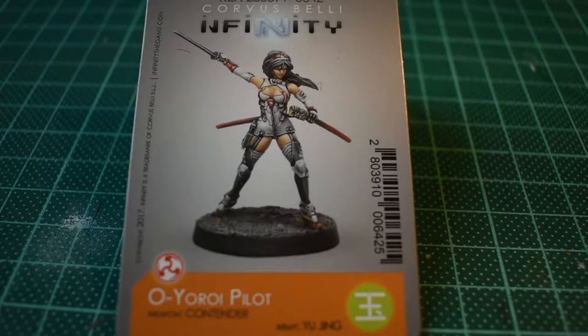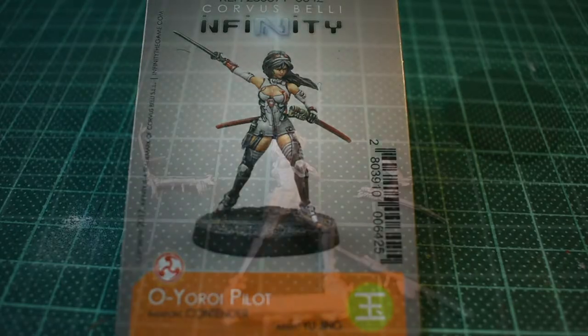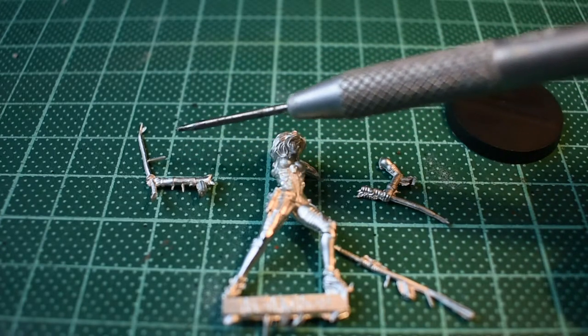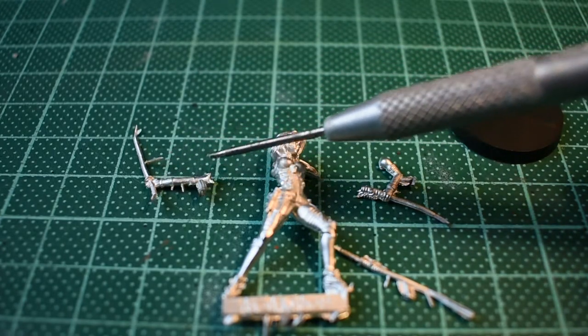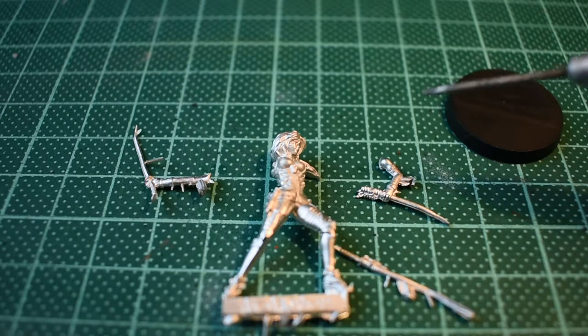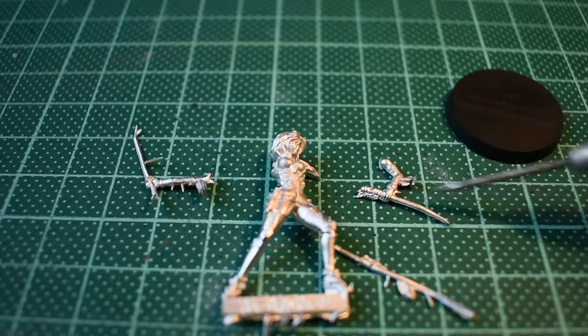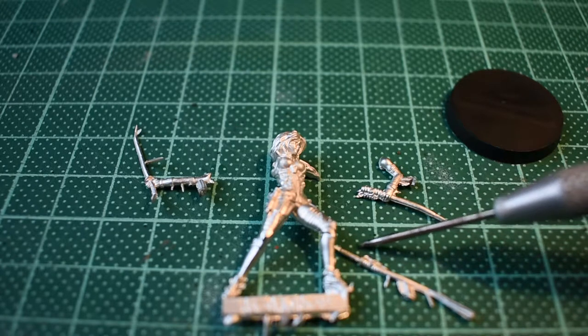Hey there and welcome to Yosemite line. Today just getting started on the Oyoroi pilot. Having finished painting the Oyoroi, it's about time the Oyoroi had its pilot. Here are the pilot's components: we've got the body, the right arm holding the katana — though as you can see there's quite a lot of flash — and a left arm holding the scabbard for the katana and a wakizashi.